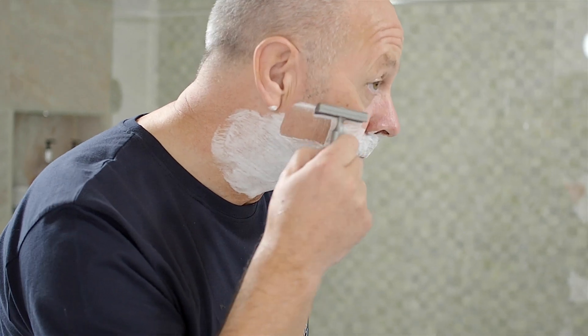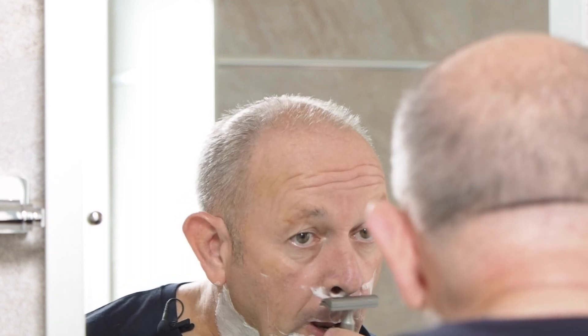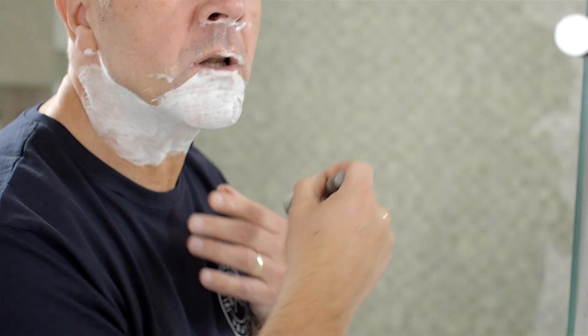Less passes leads to less irritation. We'll shave with the grain. The shape of the head means that shaving these awkward bits under the nose is extremely easy with the Claymore.